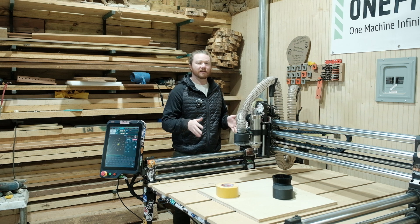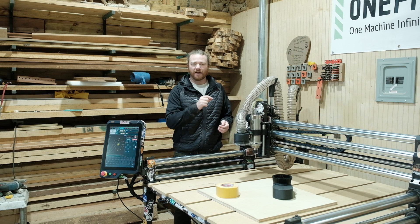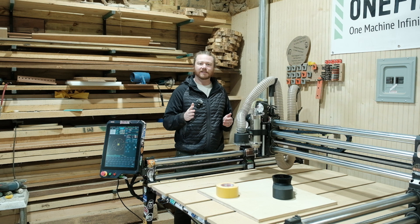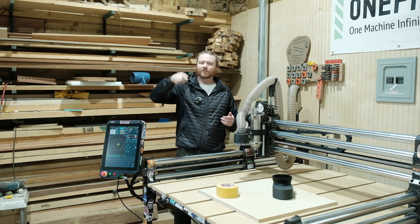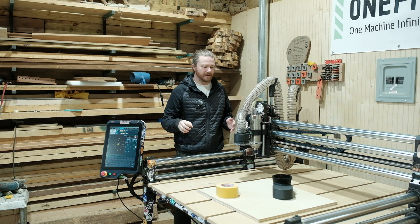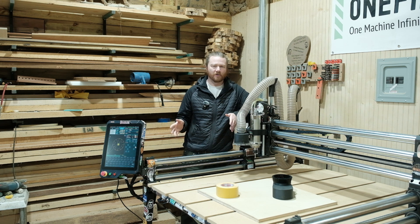We're going to be cutting out a clock that functions as a clock without flipping it over. So instead of having numbers carved on the other side, we're going to be doing through cuts so that you can quickly and easily at a glance look over at the clock and see where the hands are lined up based on the fact that there's no material there. That'll make more sense in a second, but I really wanted to go at this the beginner's route because if you've never flipped a part on your CNC machine that can be incredibly daunting.